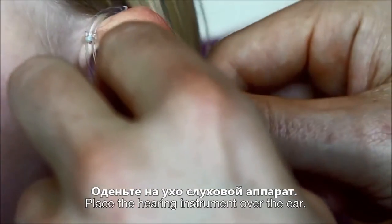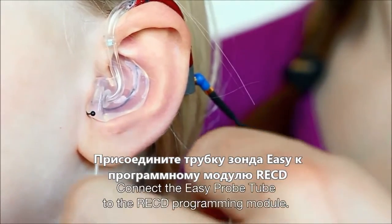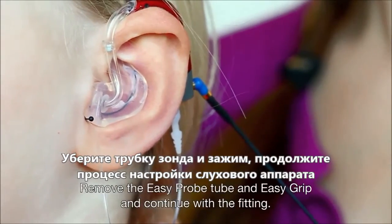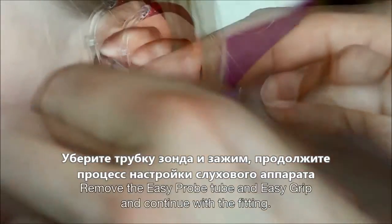Place the hearing instrument over the ear. Connect the Easy Probe tube to the RECD programming module. Measure the Easy RECD in Genie. Remove the Easy Probe tube and Easy Grip and continue with the fitting.